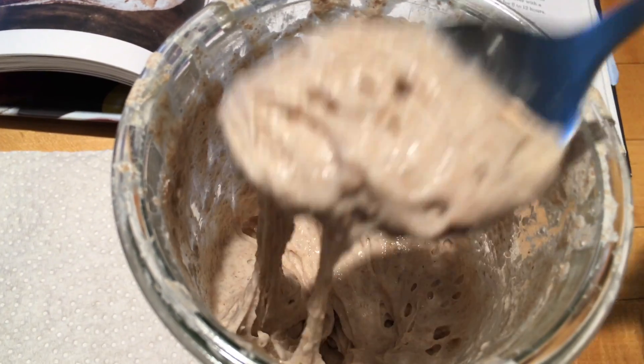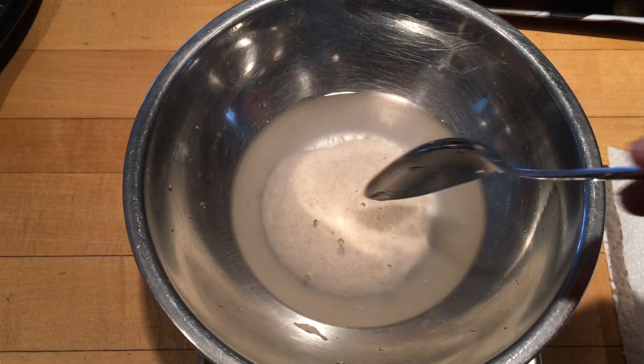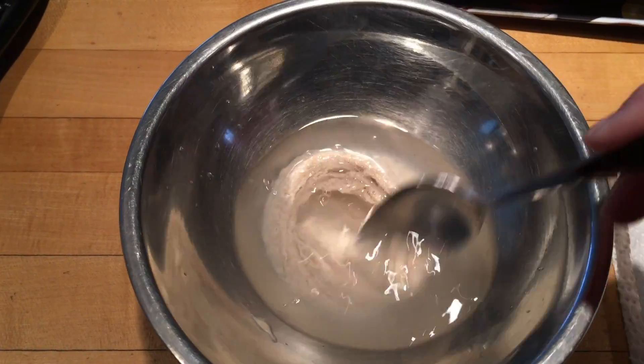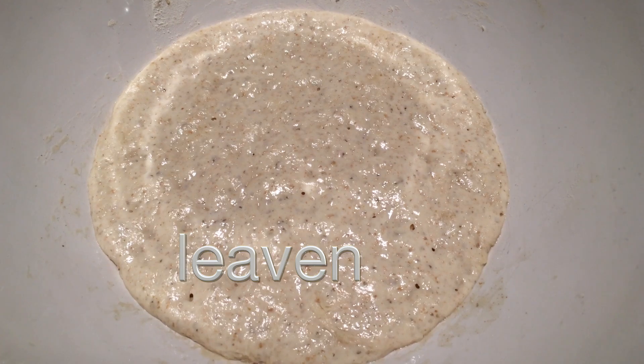Lift the goopy sourdough starter out of its jar, weigh it according to the recipe, and add water to form a slurry, then some flour and stir. This is called a leaven and it might need to rise for eight to ten hours.